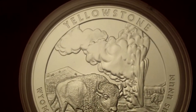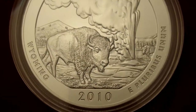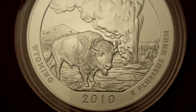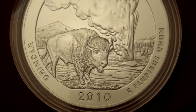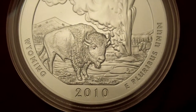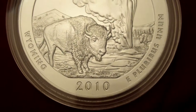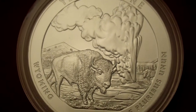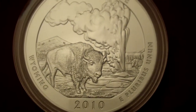Yellowstone National Park was established in 1872, and it extends into Wyoming, Montana, and Idaho. There were 27,000 of these numismatic 5-ouncers made.